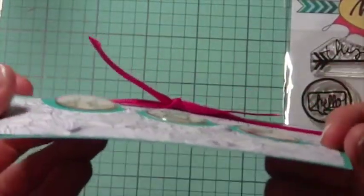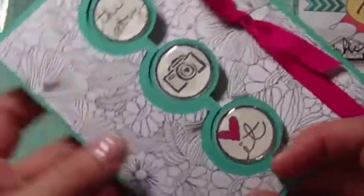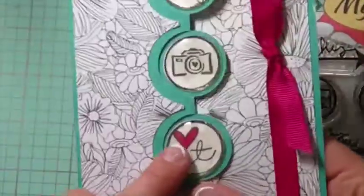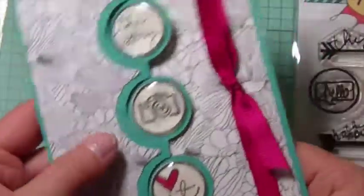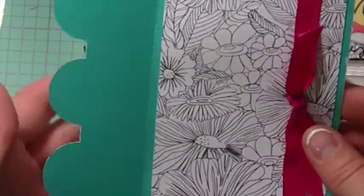If my camera will pick that up, it's like a bubbled effect — not very dimensional, but just perfect. Then I added this pink bow and colored it in with a Copic just to give it a little pop of color. I think that turned out really cute, and then you can write your sentiment here. So that's the first one.